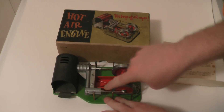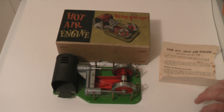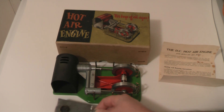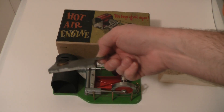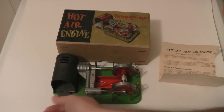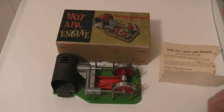In absolutely stunning condition. These are so unusual to see running because they are absolutely silent — make no noise at all. This is the spirit burner, quite a nice item, very thin for a spirit burner. You've got no water, no steam — it just moves. It's just powered by hot air and cold air meeting each other and forcing each other apart.